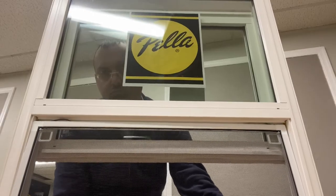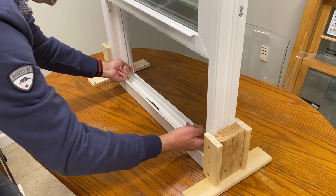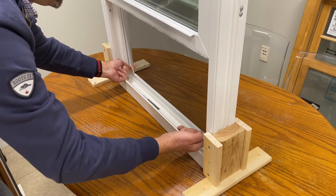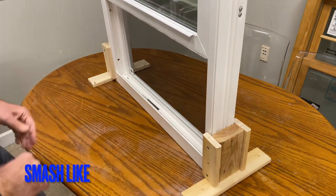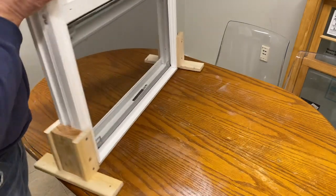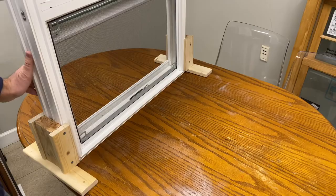We got it in, and then we push all the way up with both fingers holding tight to this handle, and boom — it's locked. Now we can inspect on the outside; it sits nice and tight so it's not going to fall out.